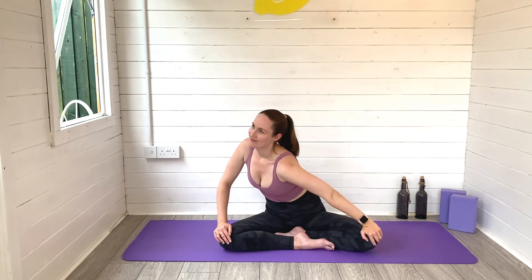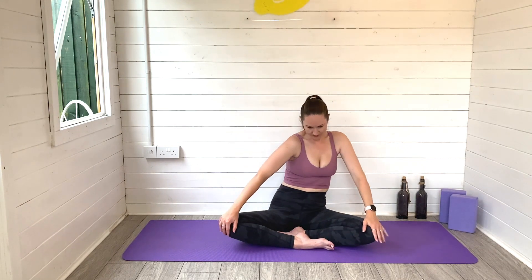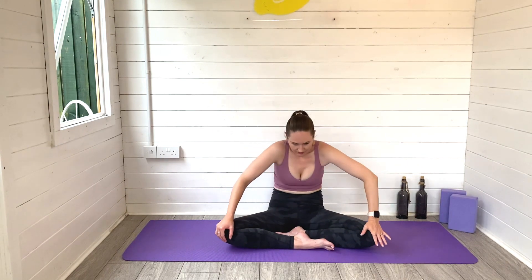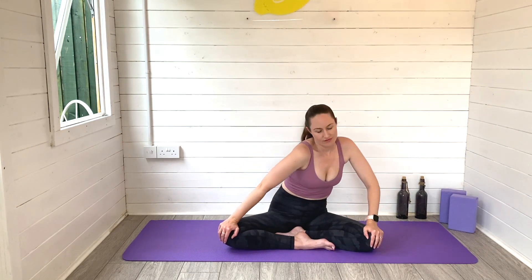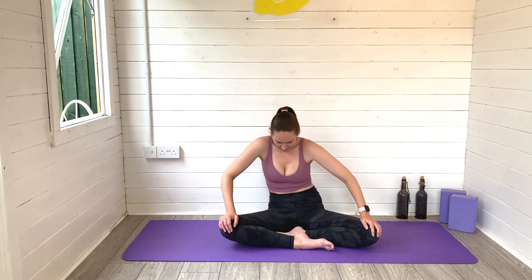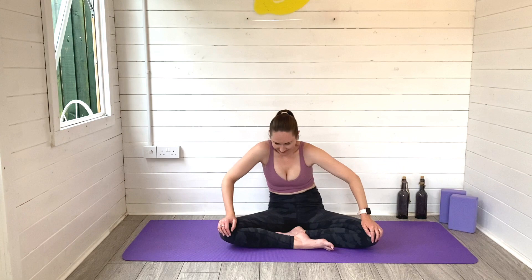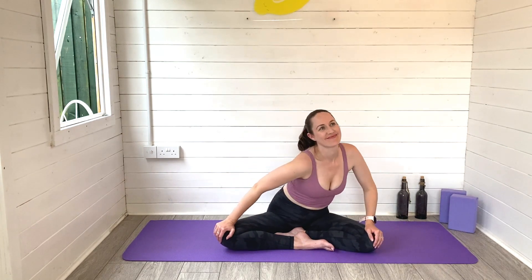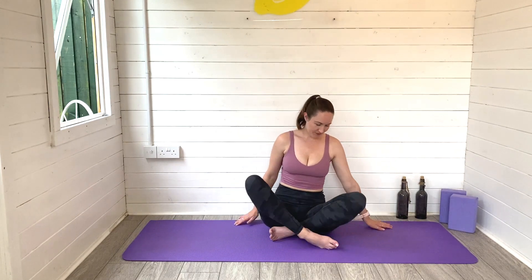Bring the hands to the knees and start to move the body in lovely big releasing circles — rolling the body all the way forwards, all the way backwards. You're trying to move through the whole spine here, just getting rid of any stiffness that's lingering in the body. Stay with your breath as you wiggle and move. Make sure you've gone both ways, and then find centre.